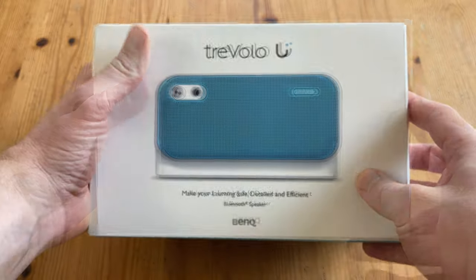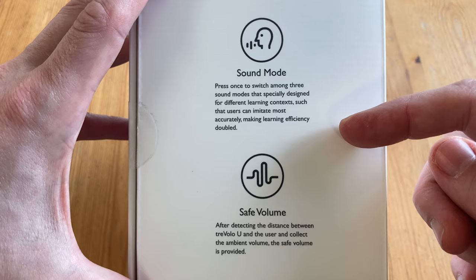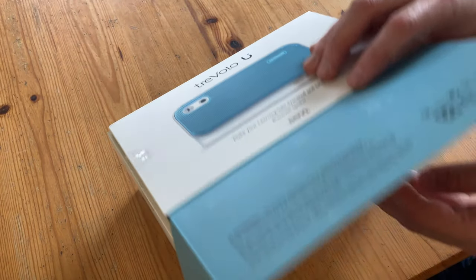Looking around the box, we can see this one's blue, and we have an explanation as to what makes this speaker special: a sound mode that emphasizes voice, and safe volume for ear protection.